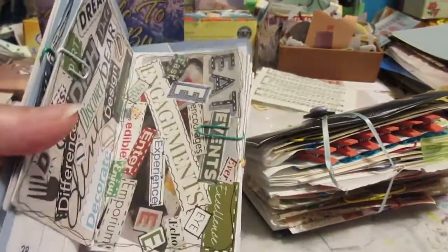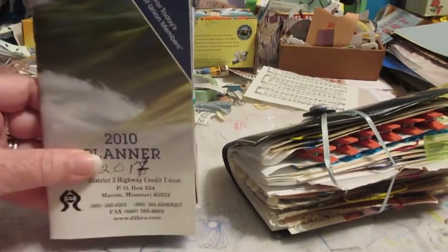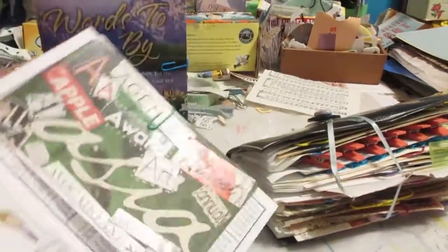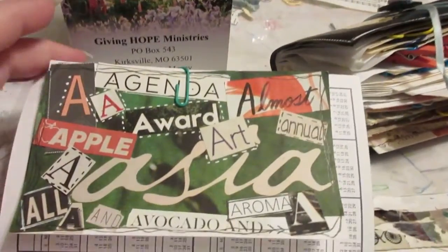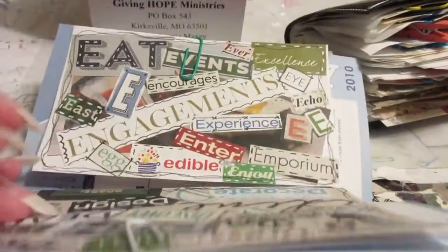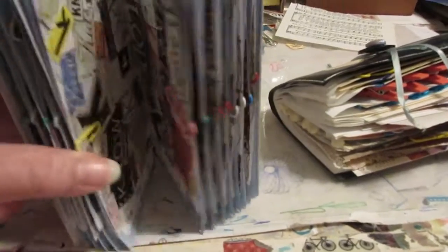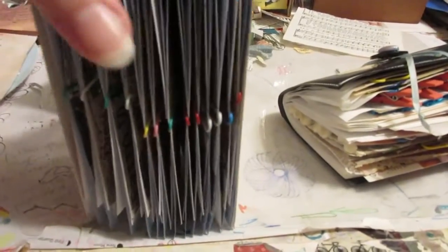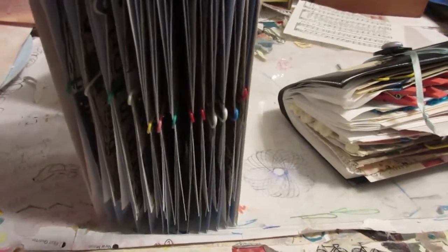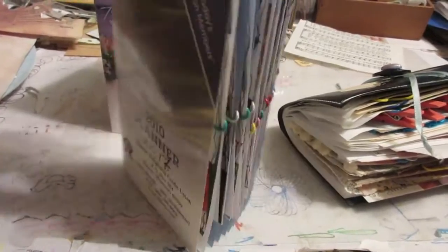This pocket or purse calendar I'm not using anymore, so this one I think needs to be decorated. I might do something to the front, but I did index cards through the alphabet — just cut and paste out of a bunch of magazines — and that's where I put them. Since there are 12 months and 26 letters of the alphabet, and there's usually extra pages at the back for addresses, these are plenty big enough to hold them all.